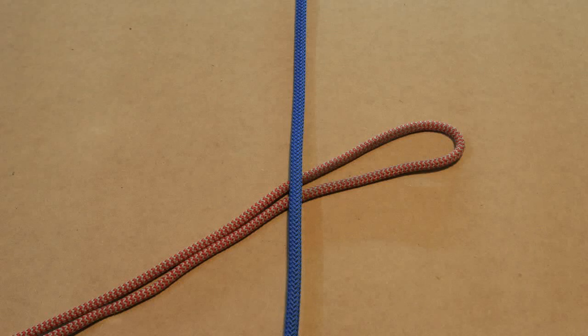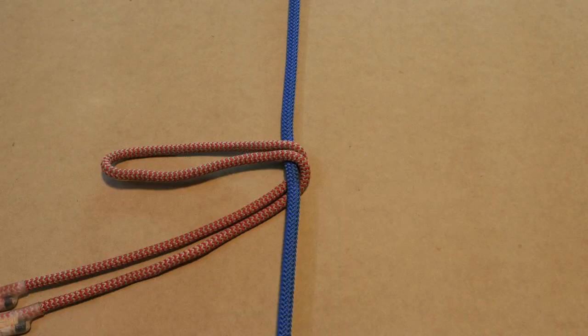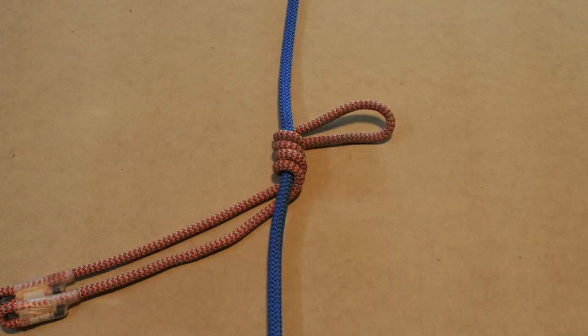Today we show you the Klemheist, also known as the Makar knot. First we show you a quick video on how to tie the Klemheist, then we have some step-by-step instructions.